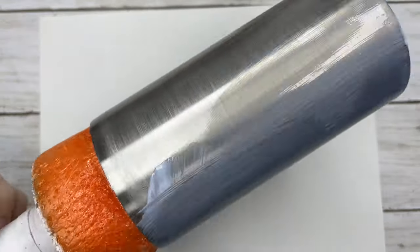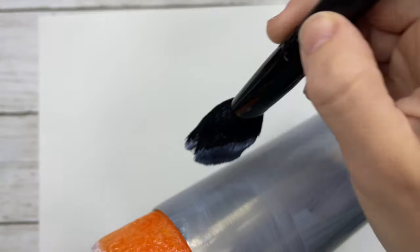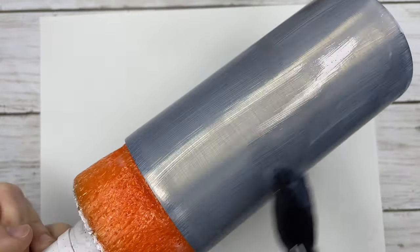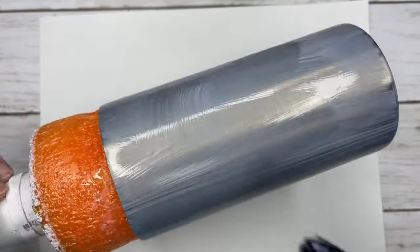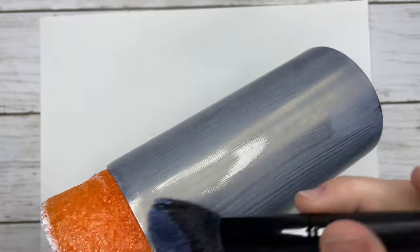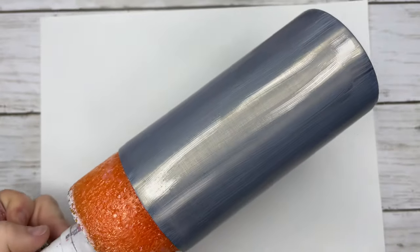We're going to apply our glitter using Crystallax Glitter Glue. I just applied a thin coat of this using a makeup brush and then we are going to add on our glitter. The glitter we are using is High Horse from PDB Creative Studio.